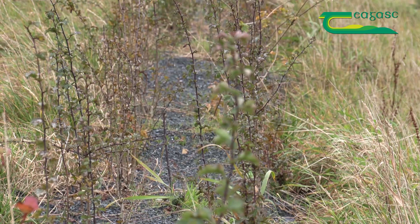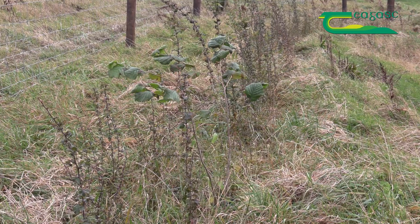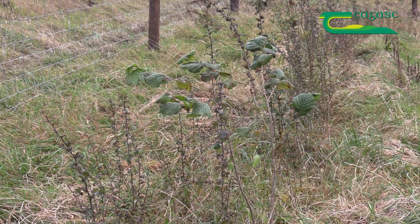Normally what we do is we plant hawthorn by slit planting, and we plant the other species then by pit planting. It gives them a better start.